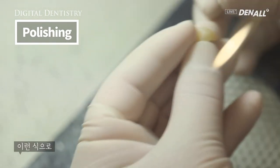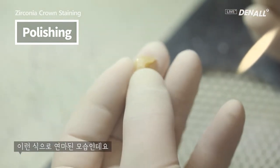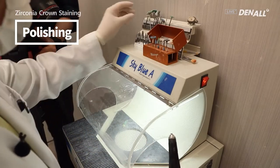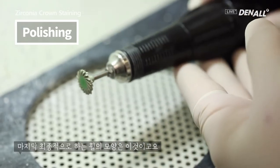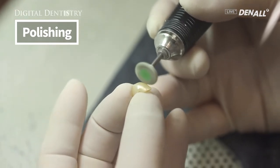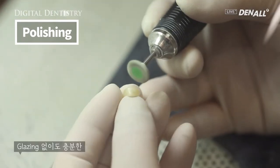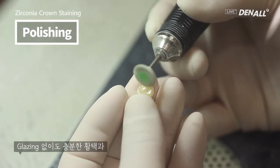Like this, it is polished. You can see it is shining. This is the last wheel that is used. Without glazing, sufficient smoothening and sheen can be achieved.